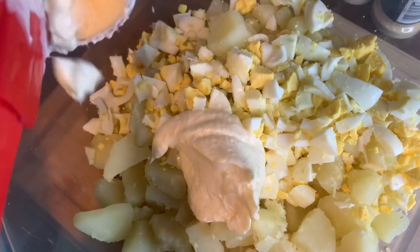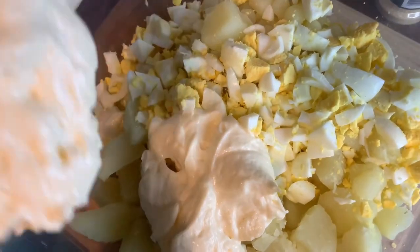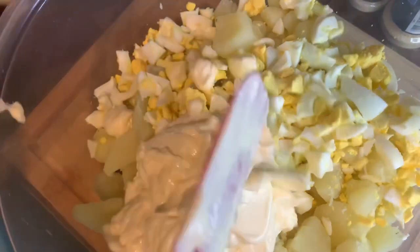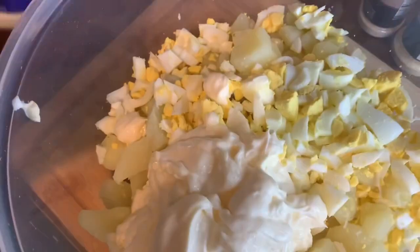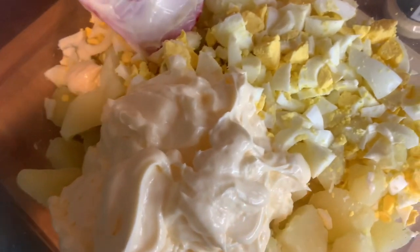Now I will add my mayo. I'll be adding about a cup and a half of mayo, and about three tablespoons of mustard.